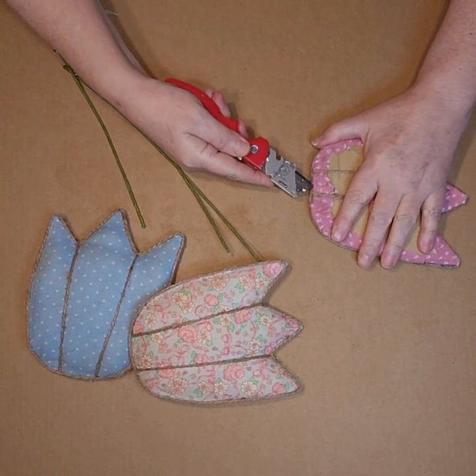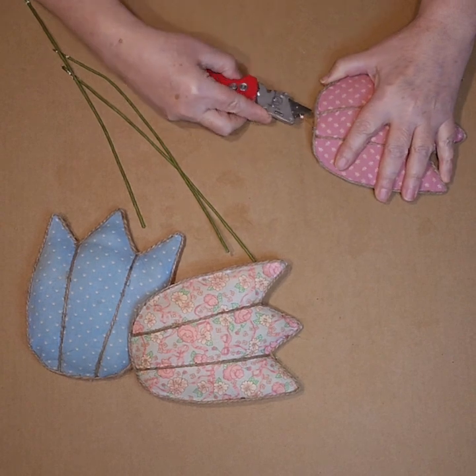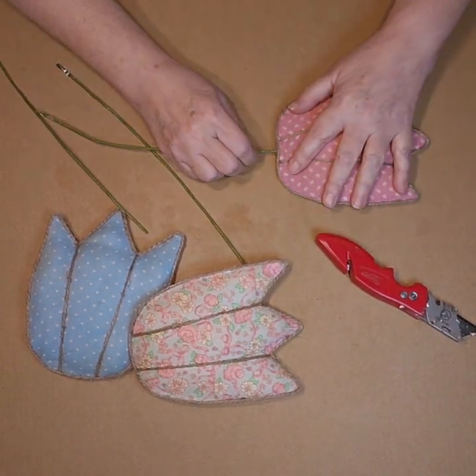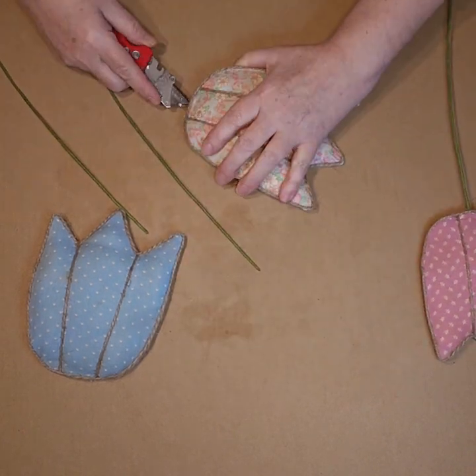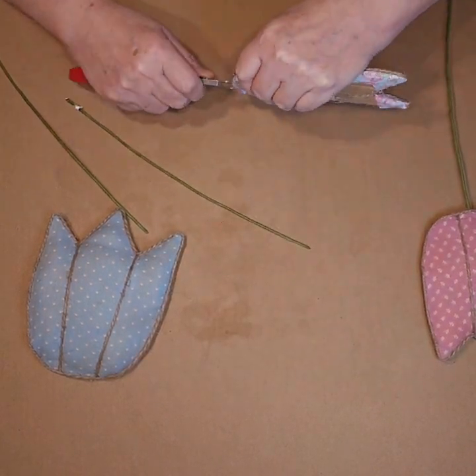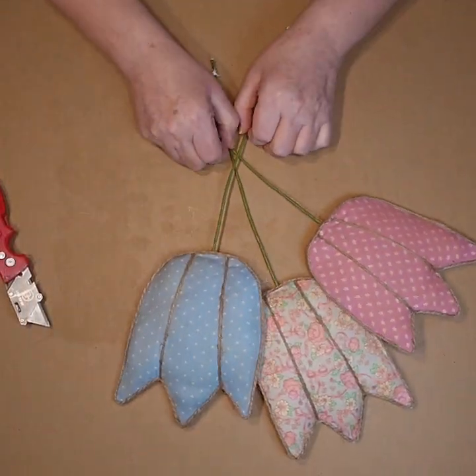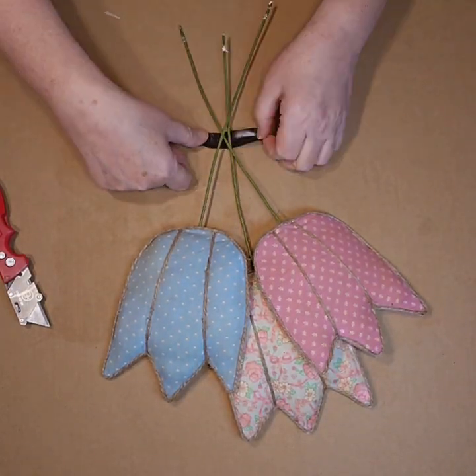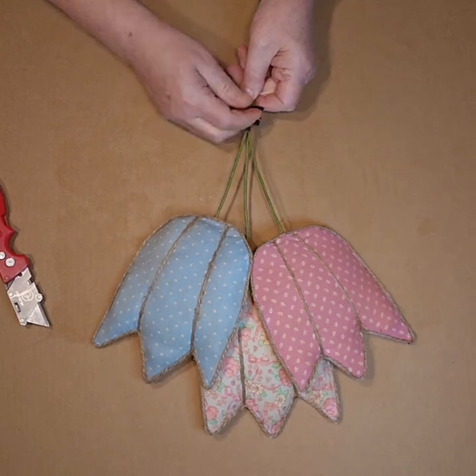And then once they were all dry, I cut a slit in the bottom of each of the flowers with the utility knife, added some hot glue and a stem. These are just stems that came from different floral picks. Then I kind of arranged them in a bouquet and I wrapped them together with some electrical tape.